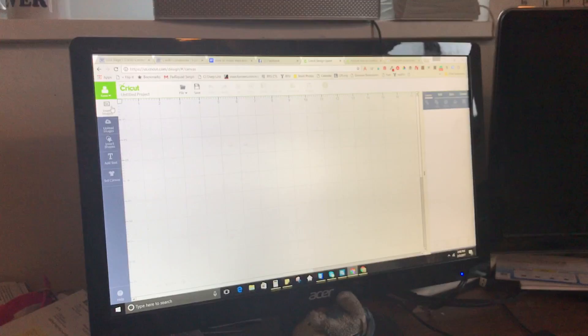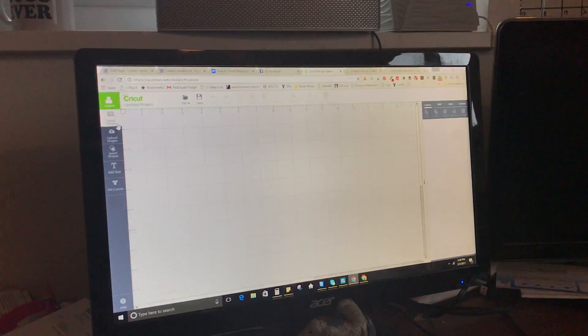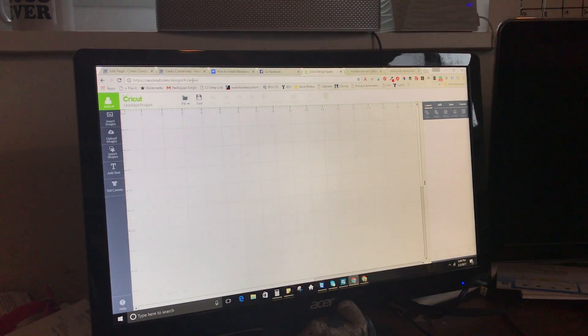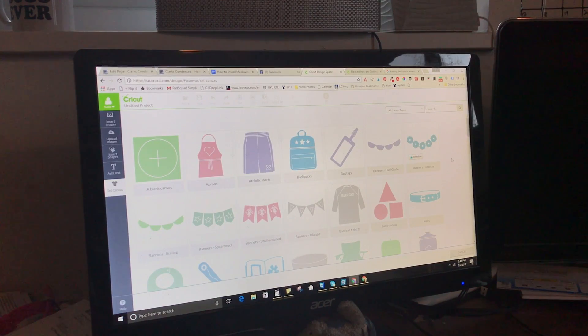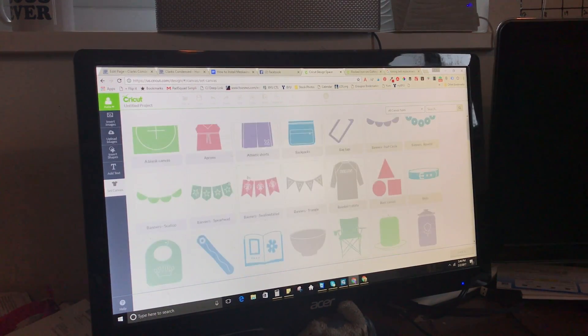I picked up a t-shirt from Target that I'm going to be using. We'll start by showing you how to make your design in Cricut Design Space and then how to apply it to your material. So the first thing you're going to do is open up your Cricut Design Space in your browser. Here you can come and make your design. I like to use the set canvas because it makes things pretty specific to your design.